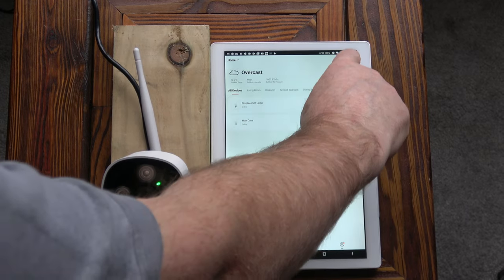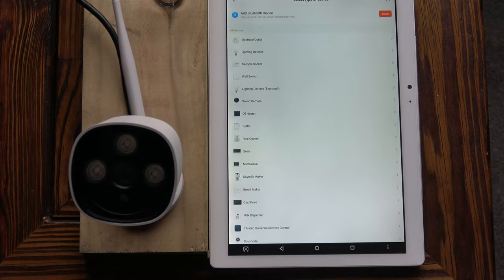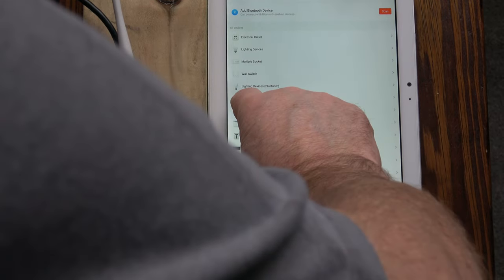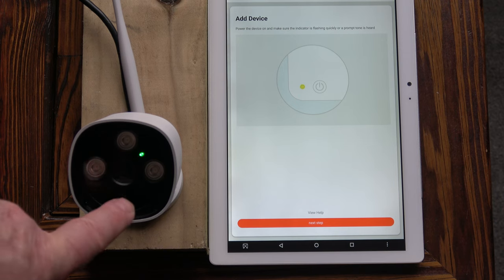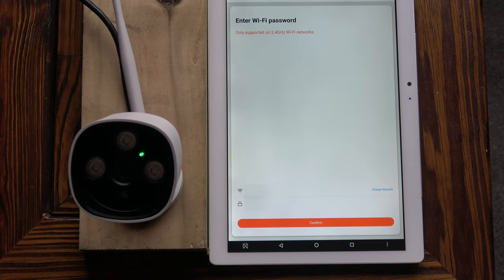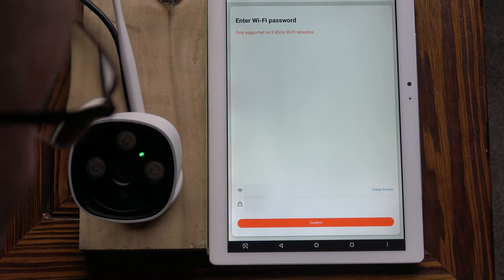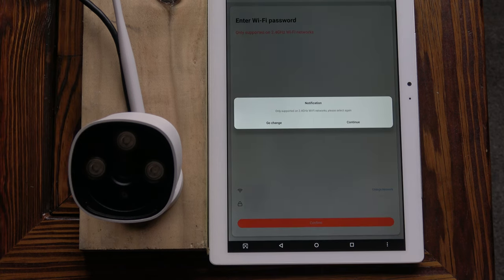There's a plus sign in the top right-hand corner — pressing that to select smart camera. It says: add device, power the device on and make sure the indicator is flashing quickly or a prompt tone is heard. The indicator is flashing so we're ready to go. Clicking next step, it says enter Wi-Fi password — that's already done since I've used the app before, so we'll confirm that.